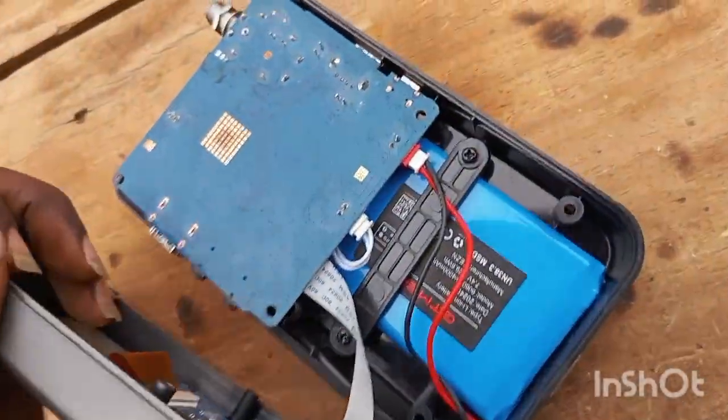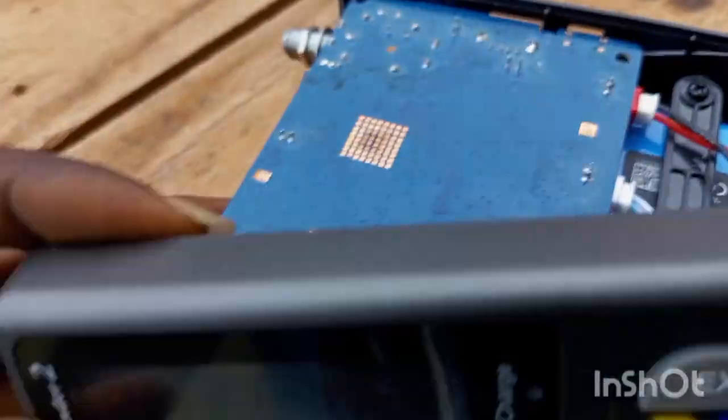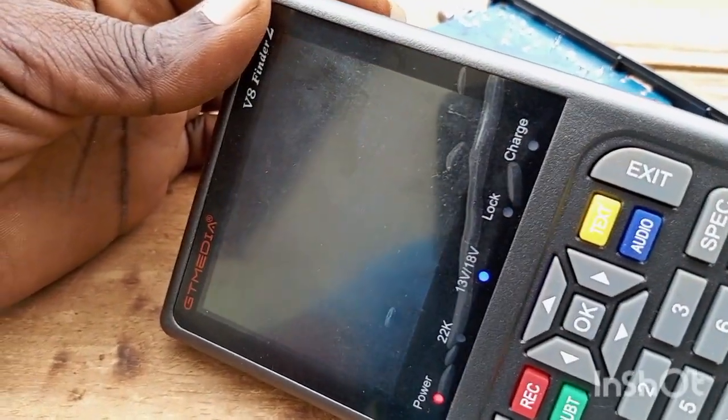It wasn't displaying at all before. I'm turning it on now. Yeah, I've turned it on — let's see. You see? Good, yes!